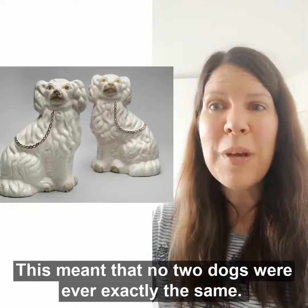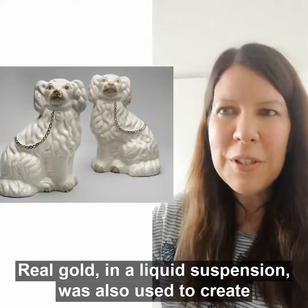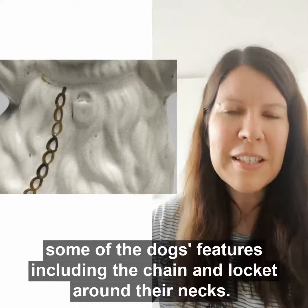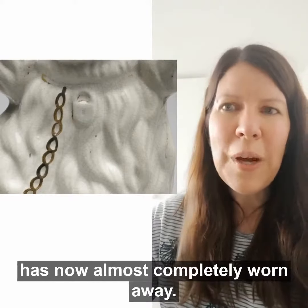This meant that no two dogs were ever exactly the same. Real gold in a liquid suspension was also used to create some of the dogs' features, including the chain and locket around their necks. These can be seen on these dogs, though some of the gold has now almost completely worn away.